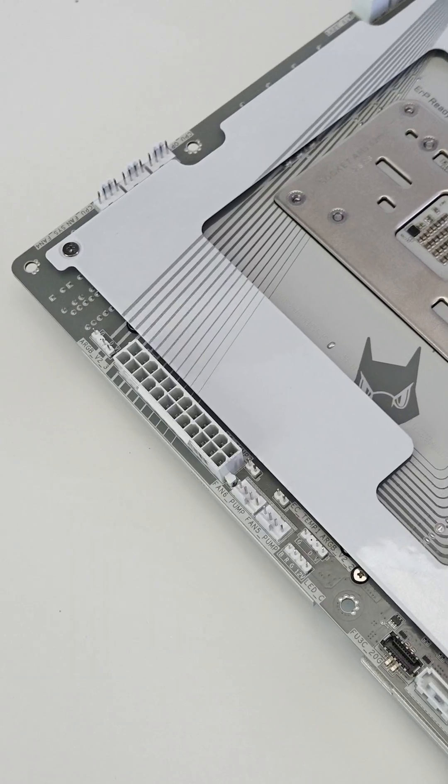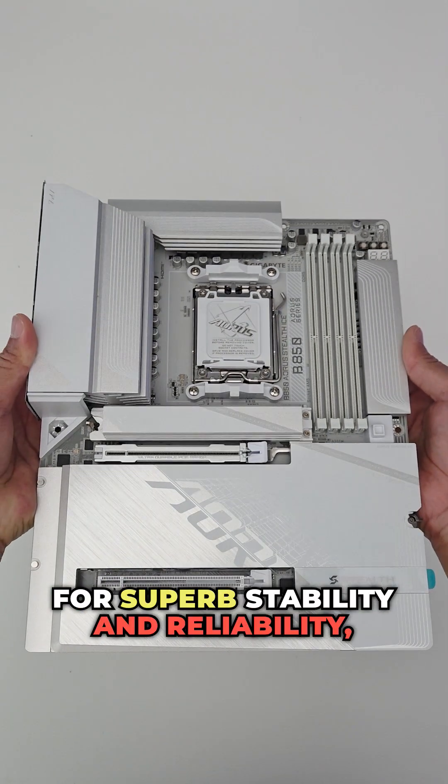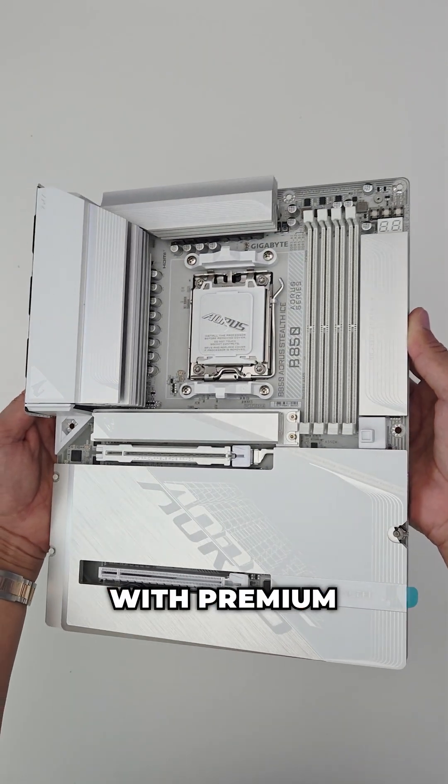It features a 14+2+2 twin digital VRM design for superb stability and reliability, and uses a six-layer 2x copper PCB with premium capacitors.